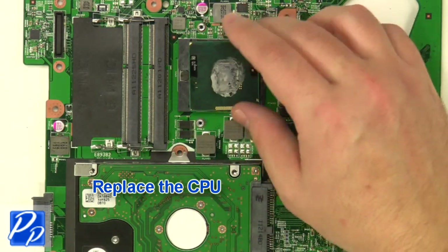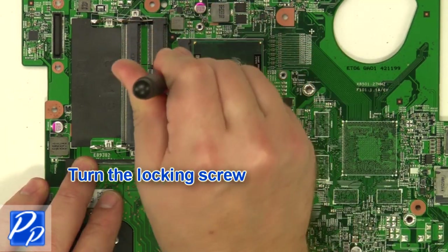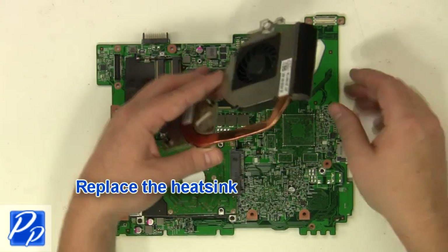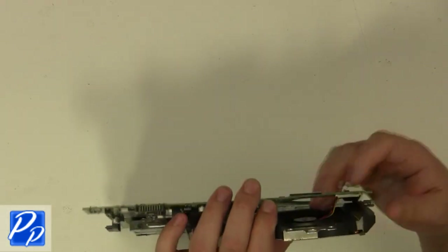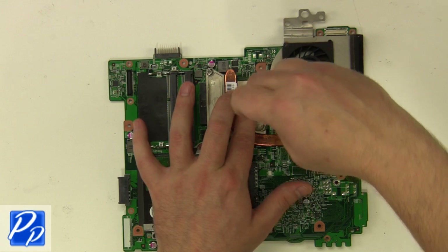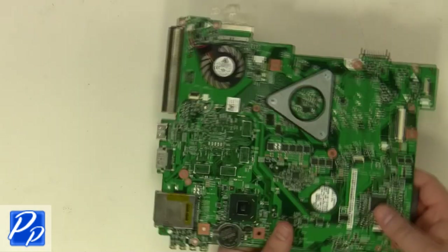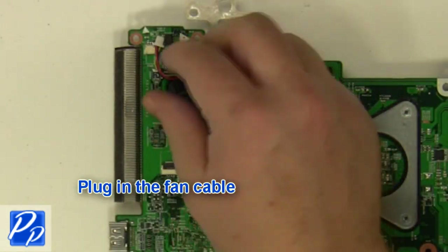Replace the CPU. Turn the locking screw. Replace the heatsink. Tighten the screws in the order listed on the heatsink. Plug in the fan cable.